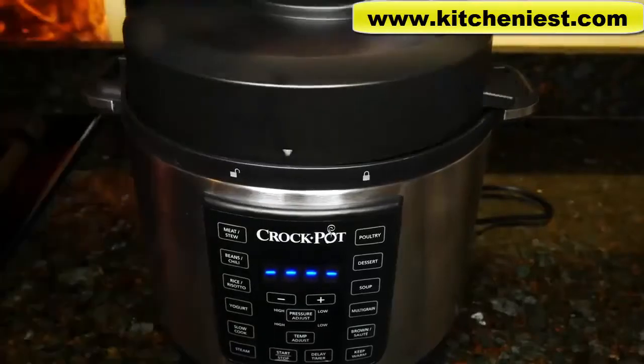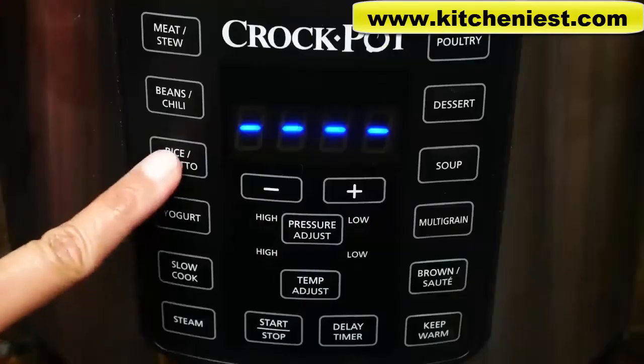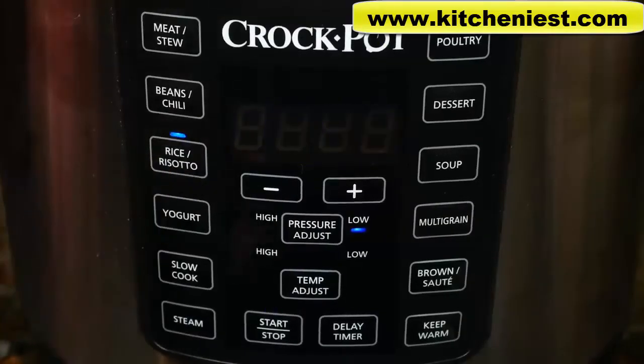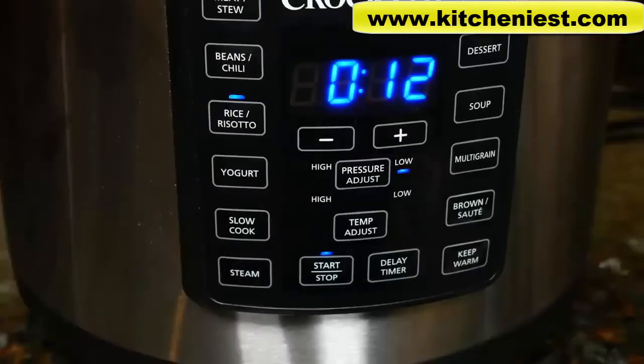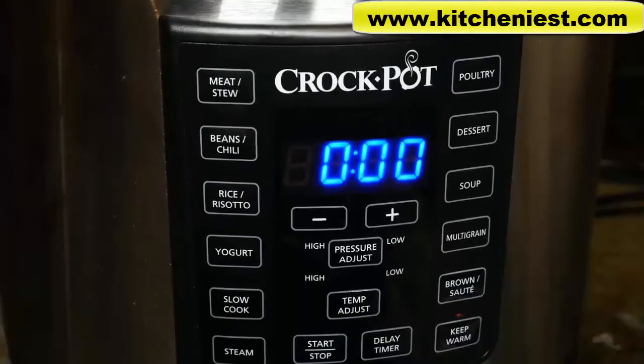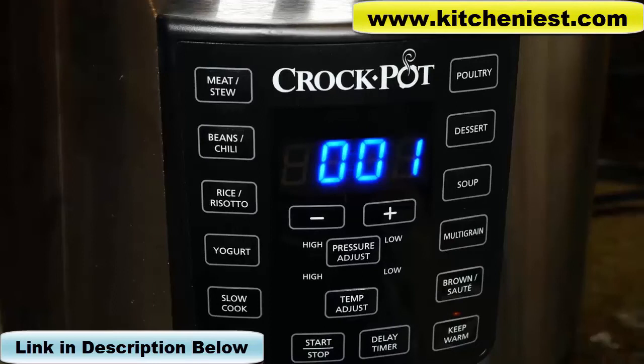Put the pot in the unit, lock it, turn the valve to seal, and press rice. The default is 12 minutes — press start. After about 10 minutes, the display shows 12 and it starts to count down. The cycle has ended, the unit beeped, and the display shows zero. It's going to start counting up since it's gone into keep warm mode. We'll let the pressure release naturally, which means waiting 10 minutes and turning the valve to release. The total time to cook the rice was 22 minutes.